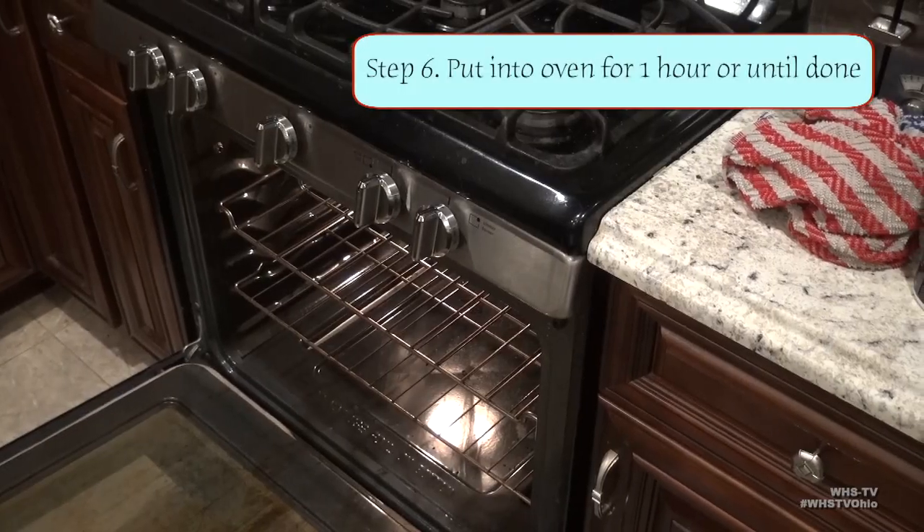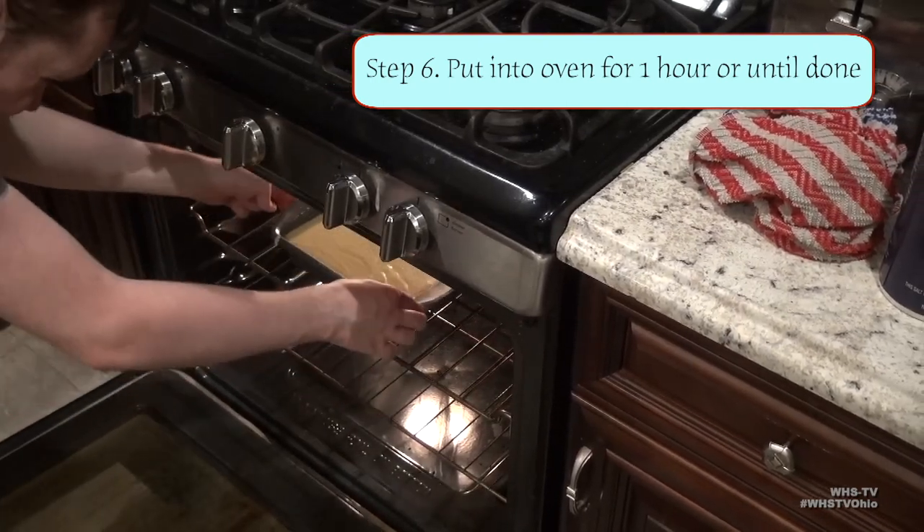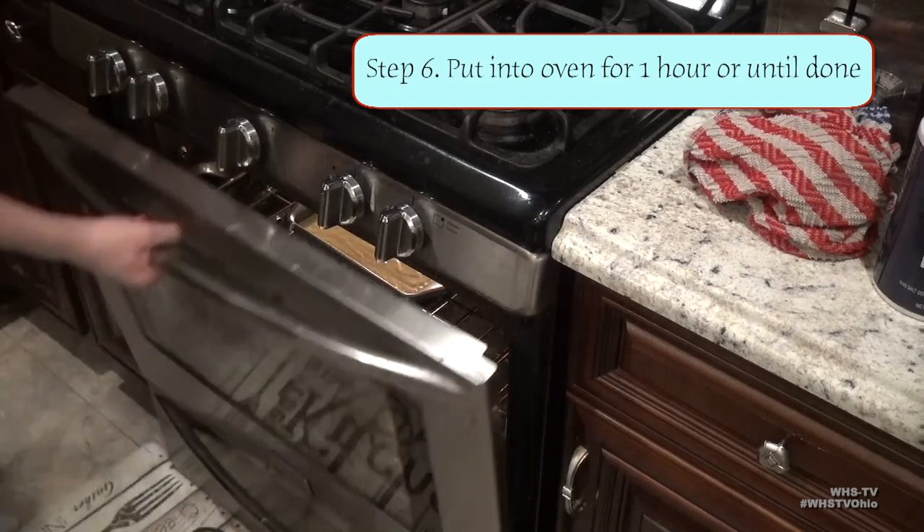Make sure to spray down your cake pan before putting in the batter to prevent sticking. After that, just throw it in the oven for about an hour, or until it fully sets and you can put in a toothpick without it coming out with gunk all over it.